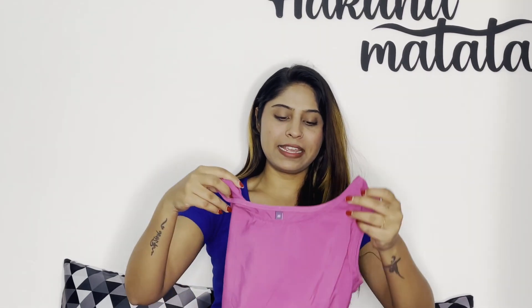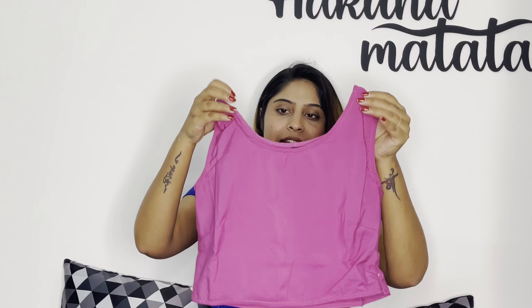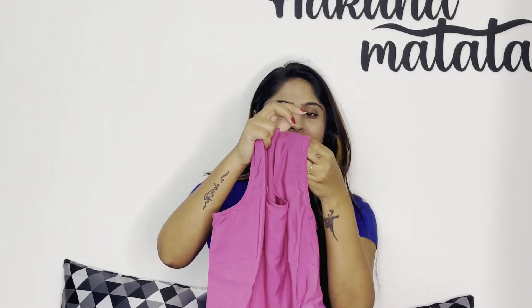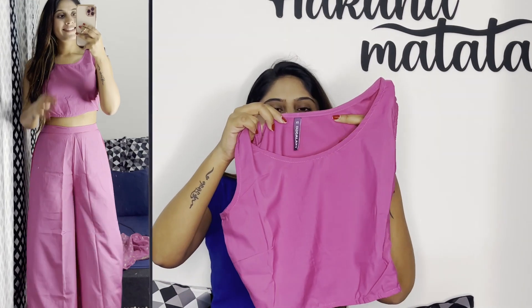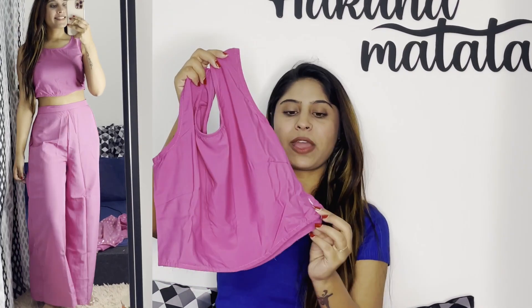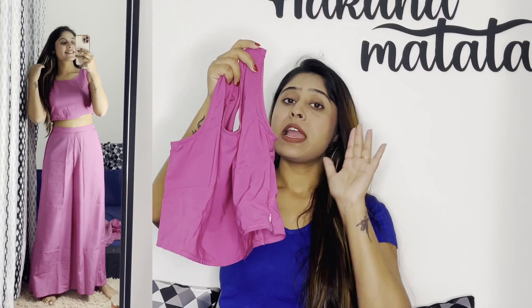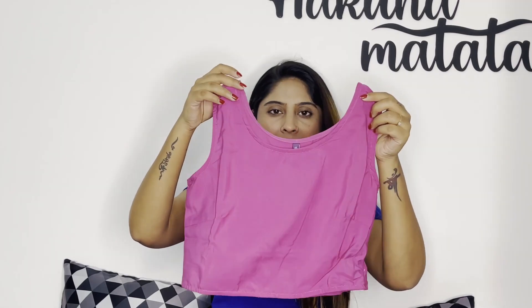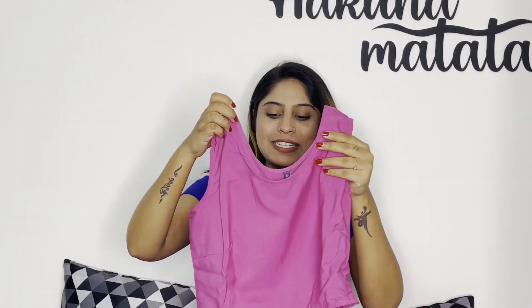Let me see. It fits me well. It is a half crop top. The material is like crepe — it is thin and transparent, so if you are wearing nude pants you can carry it. The pink color is very nice. It has a zipper on the side so you can wear it easily. If you are a little busty, you can size up because it is quite fitted.